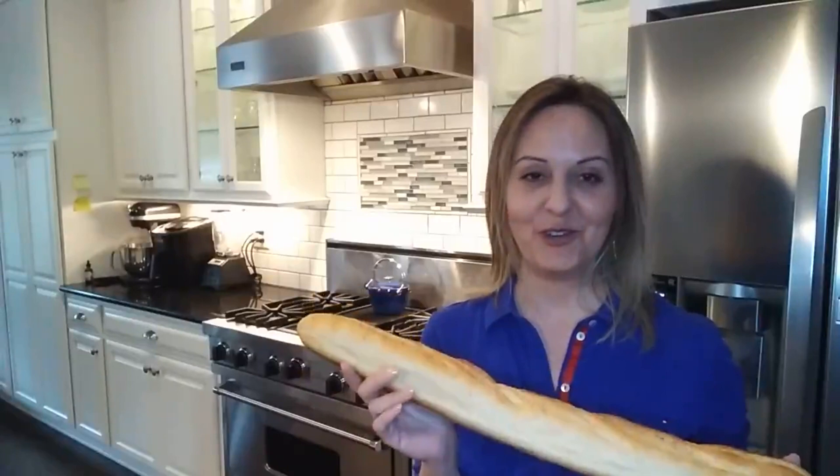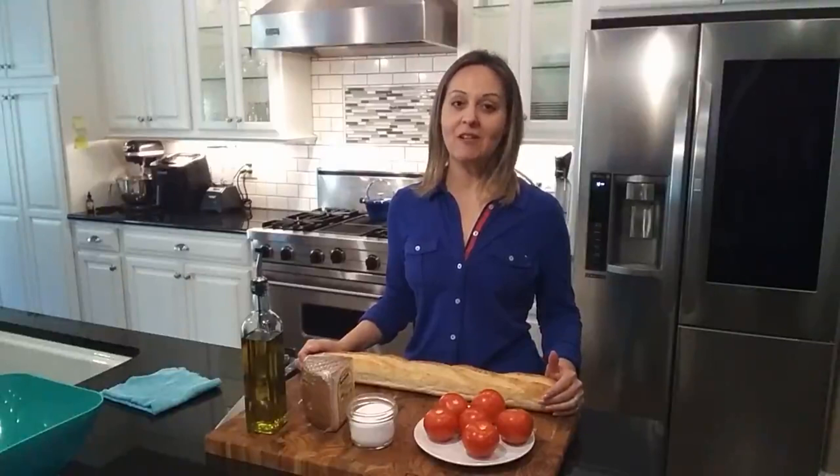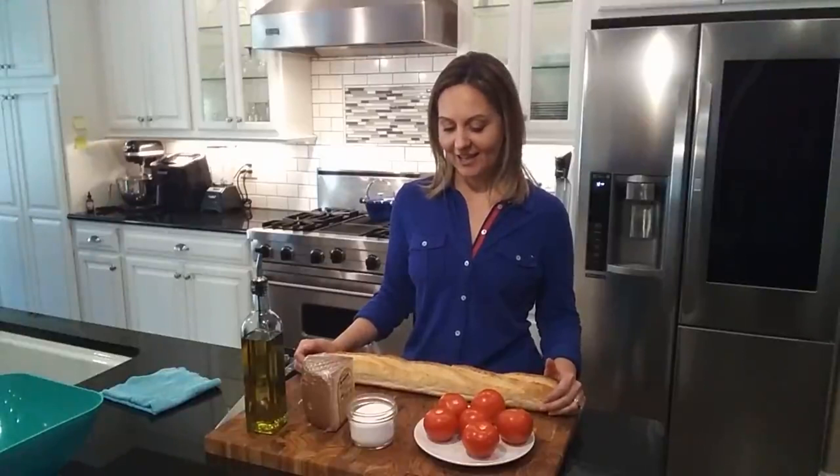I will be making Pan Tumacat, or pan con tomate, depending on where you are from in Spain. I grew up bilingual in the northeast region of Spain called Catalonia, but there's no wrong way of saying it. We all eat it and it's delicious.